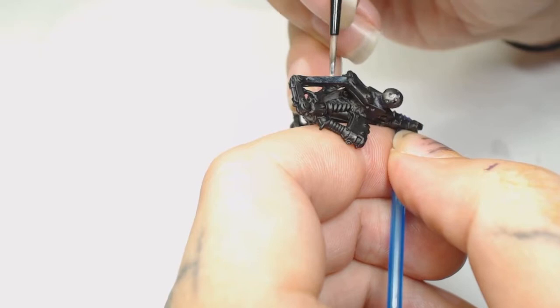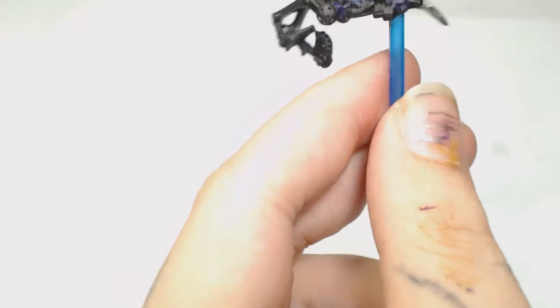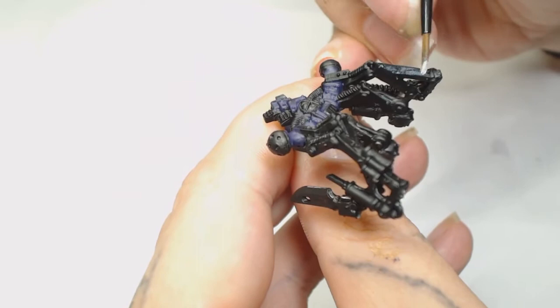I'm doing the same thing on the backpack - this is still Gun Metal but you can see how watered down it is; it's going to take a few really thin coats. There's a lot of metallic work to do on these guys, but at this point I'm really picking out what color I want each bit to be.